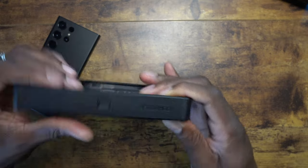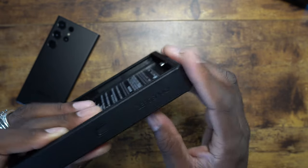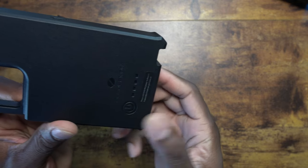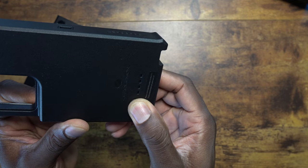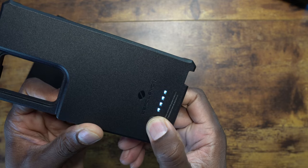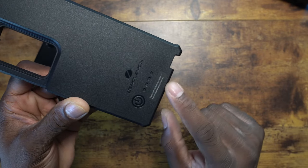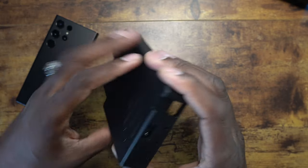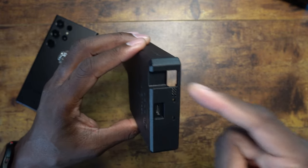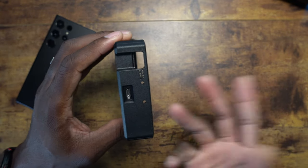On this side here, you have a little bit of Zero Shock branding. These are the clips to get it on and off. On the bottom here you see your indicator — you can hold for three seconds to see the power, and you can see it's fully charged. You also see the branding for Zero Lemon down here, along with instructions. That's the power button, and since this is a phone with an S Pen, you've got access to your S Pen — it's a little snug, I'll show you that in a minute.